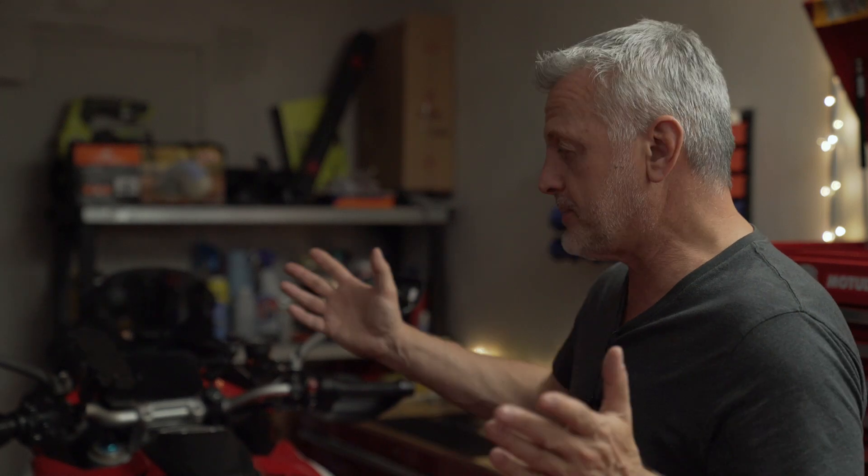Hey, Rainbow here and welcome to my channel. How is everyone doing today? I am standing by the Ducati Multistrada V4 Pikes Peak 2023 version, which has the Ohlins suspension and it's supposed to be fully adjustable — which it is. The thing is, it's not fully adjustable electronically. So let's talk about it.